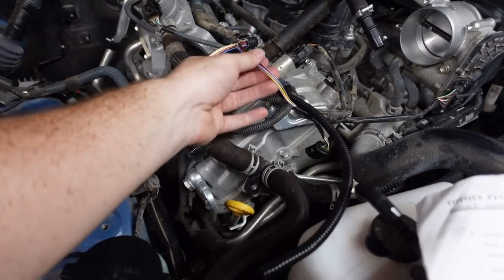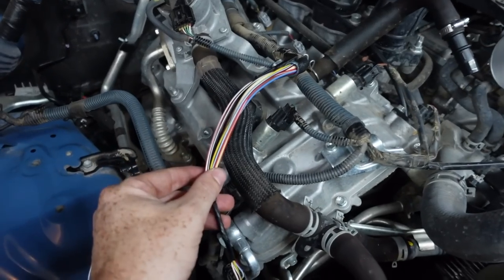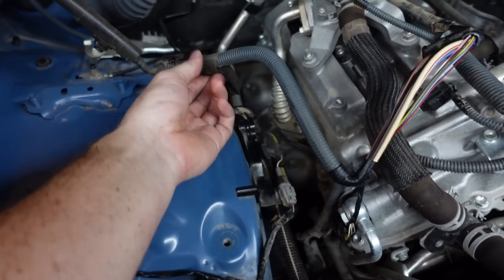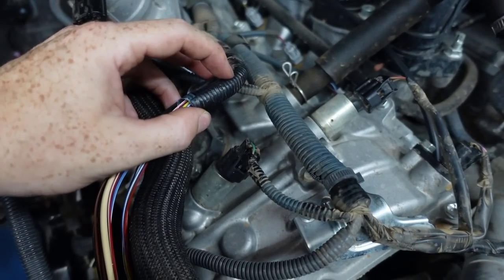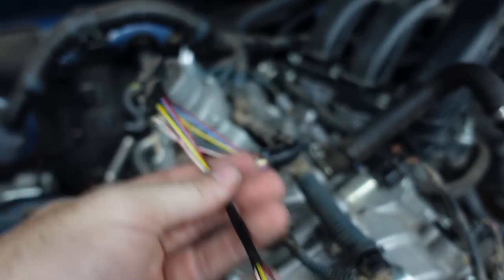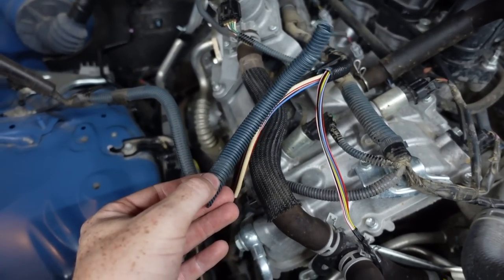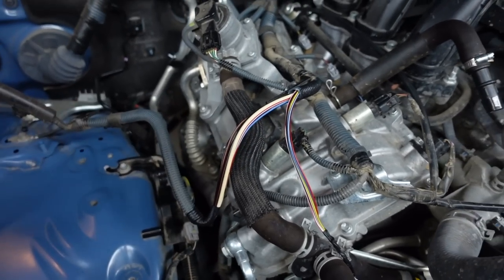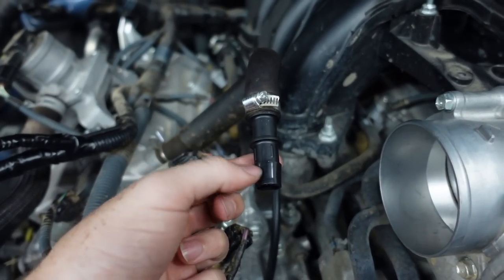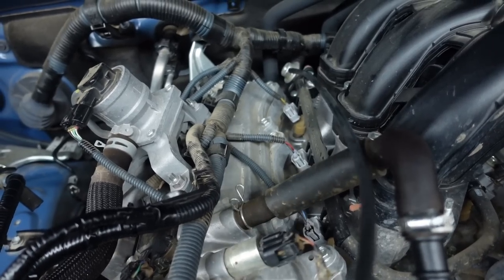The instructions have you take the MAF sensor wire away from this loom right here. This loom used to be all together like this — it has a protective coating with electrical tape from the factory. I just took a knife, cut it a little bit, and was super careful un-routing the whole loom all the way back. They provide new hosing to go around it. I cut the stock one, put it back on, and electrical-taped it up so the MAF sensor is completely separated from the main harness.